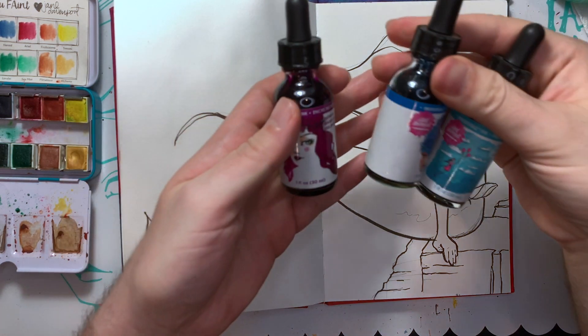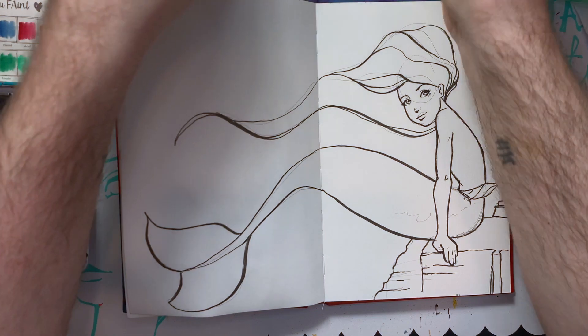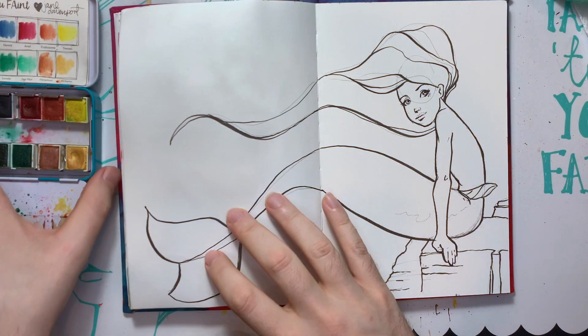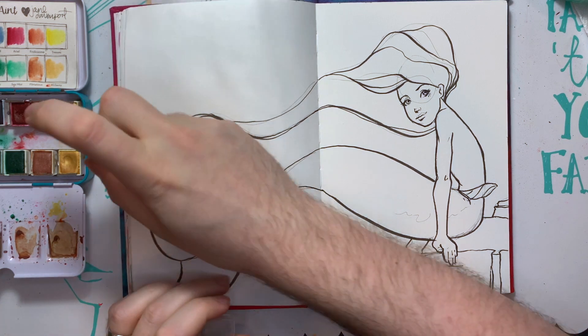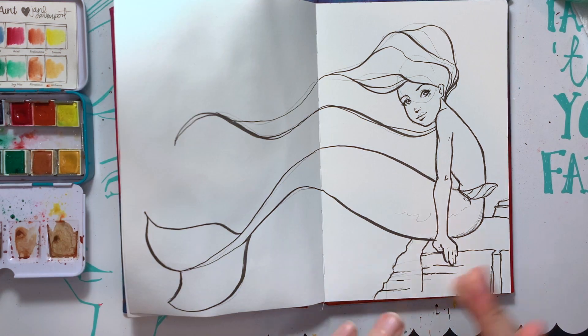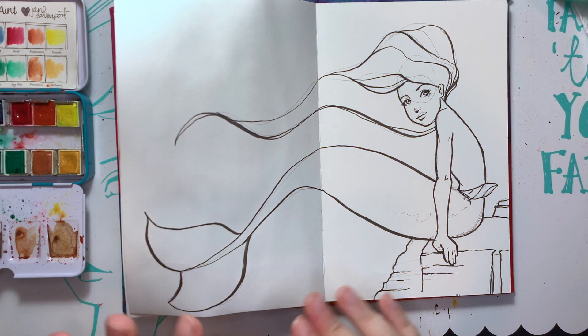I think I might do some Incredible Inks for the background. I really should have activated my watercolors. I think I'm going to do kind of a rainbow-y look on her tail and maybe on her hair, just because they're both kind of flowing the same direction.